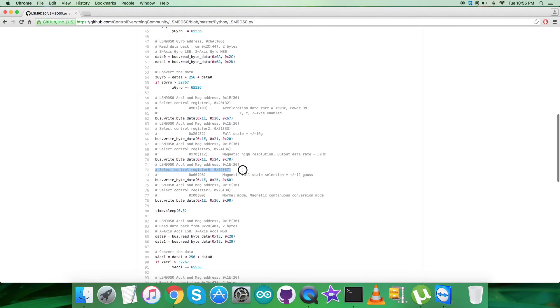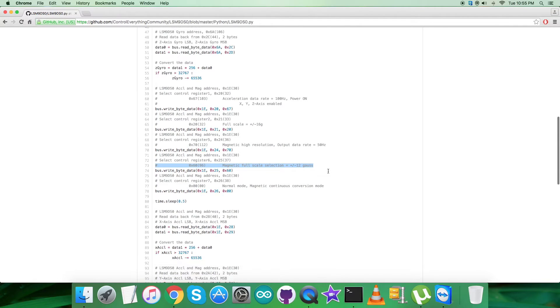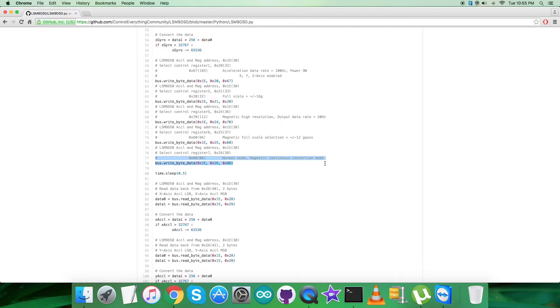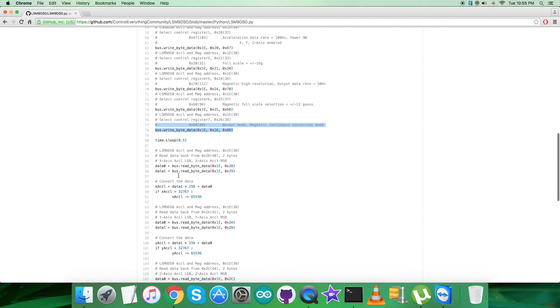Next, we select control register 6 at address 0x25, writing 0x60 for the magnetic full-scale selection range of plus/minus 12 gauss. The last writing command is to select control register 7 at address 0x26, writing 0x00 for normal mode and magnetic continuous conversion mode.